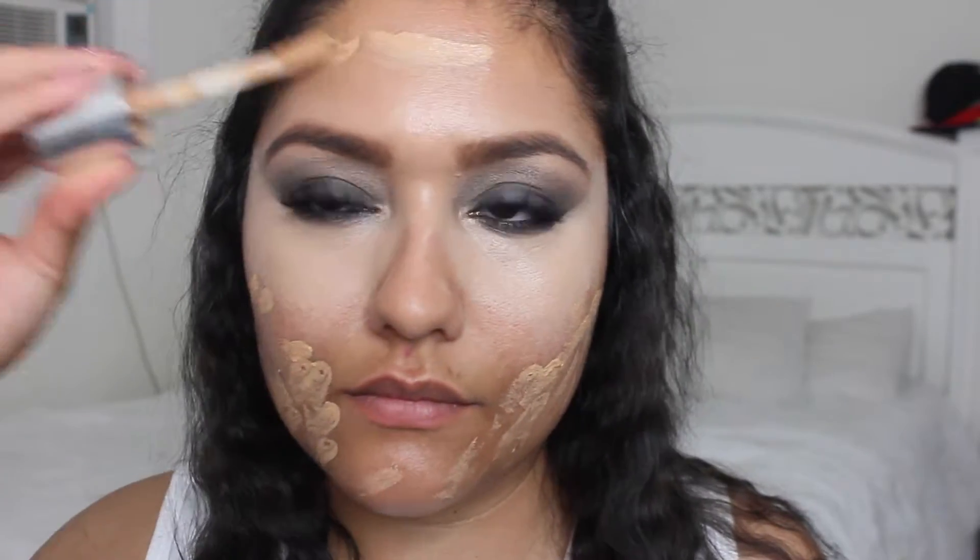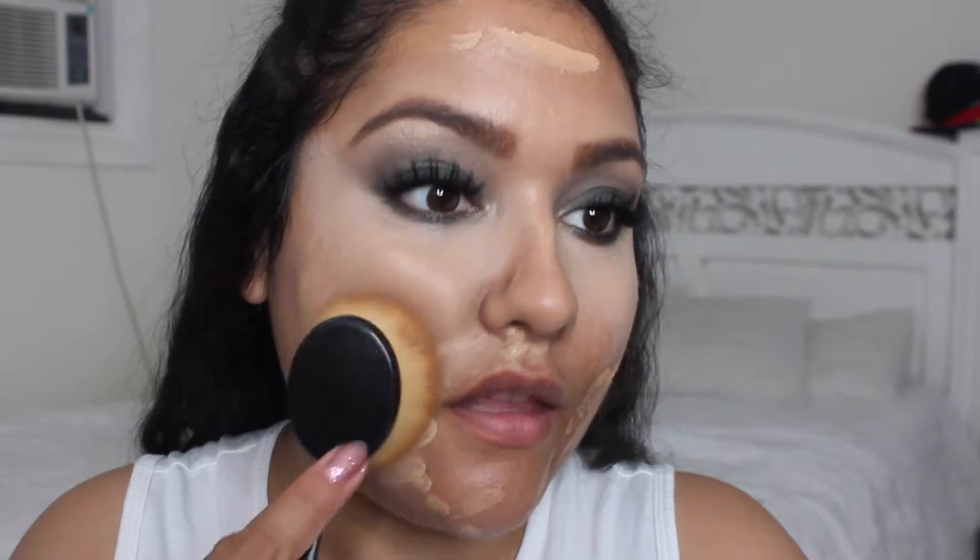Now for foundation I'm going to be using the Clinique Beyond Perfecting Foundation, and I'm going to blend it out with the My Makeup Brush Set oval brushes.